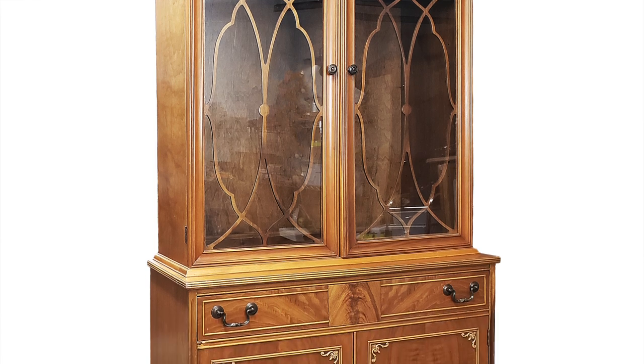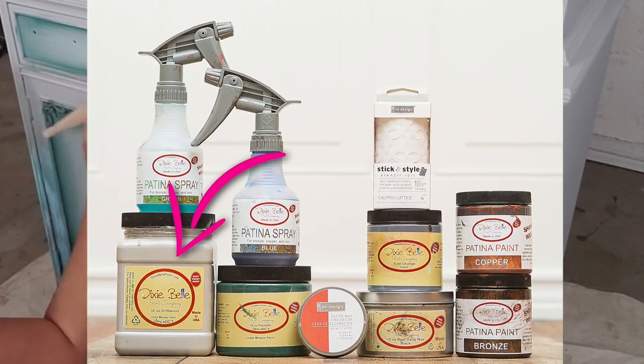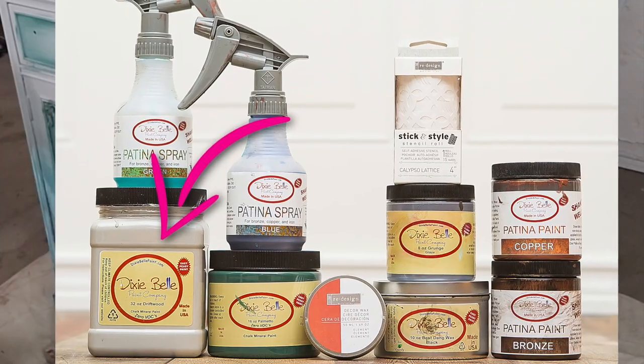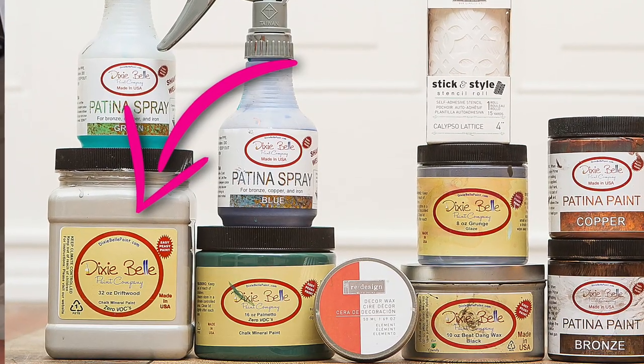Here's a quick shot of what the hutch looked like before I put two coats of driftwood on the base. Driftwood is a perfect balance of light gray — when I say perfect balance, it is not yellow, it is not blue, it is not green, it is just gray. So if you're looking for the perfect gray, I would recommend this.